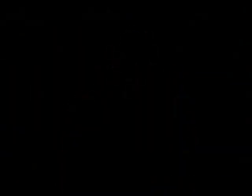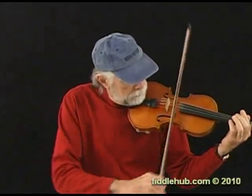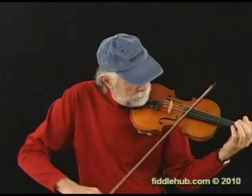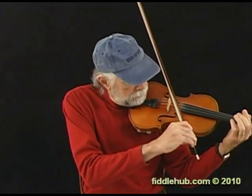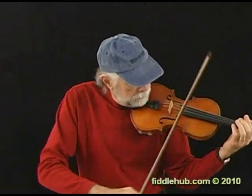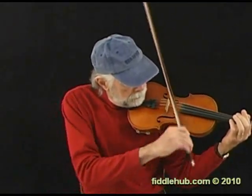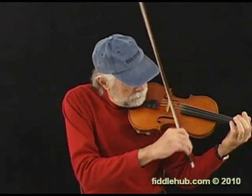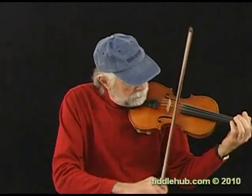Unfortunately, if left to our own devices, most of us have a natural tendency to bow like this. At the top of the stroke, the tip is pointing out over the left shoulder, and at the bottom of the stroke, the tip points out toward the peghead. This is not good because the bow can't help sliding up and down the strings, and the tone really suffers.